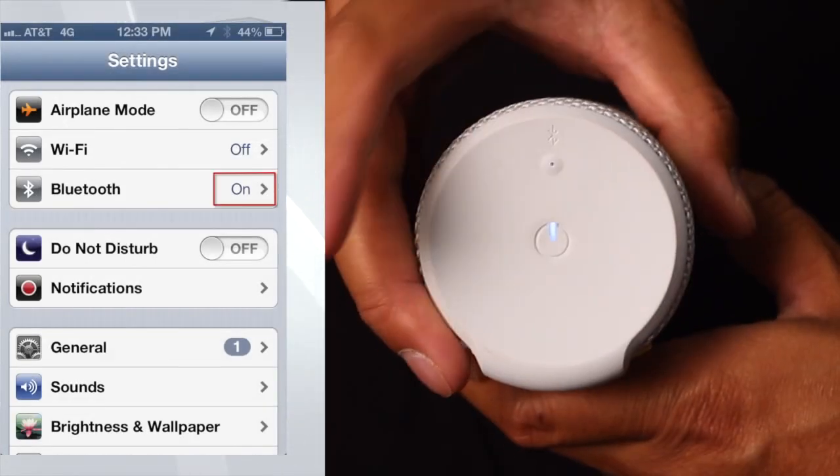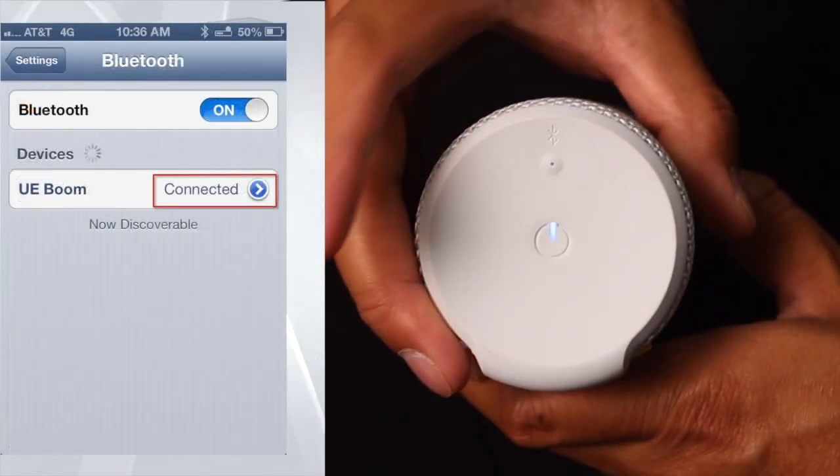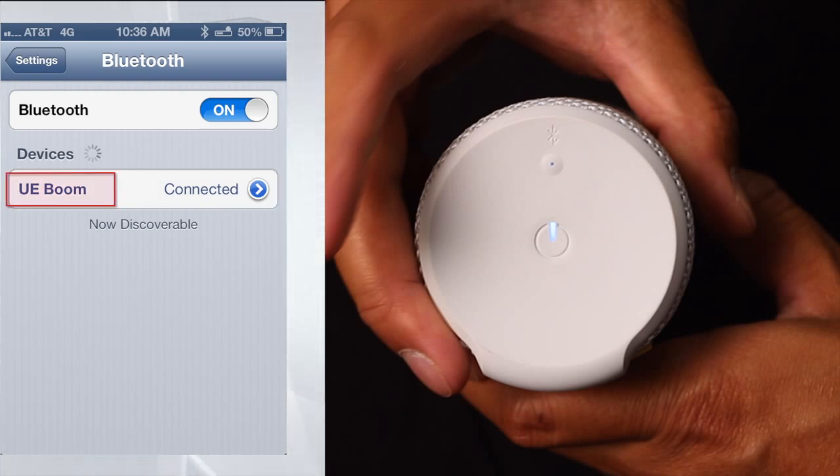Next, you will turn on your UE Boom. If you last connected to this UE Boom with this Bluetooth device, they should reconnect automatically. If not, go to the Bluetooth menu and tap the UE Boom to connect to it.